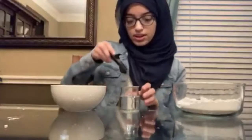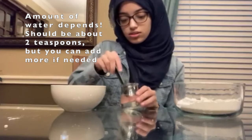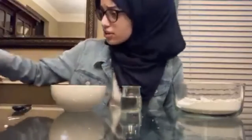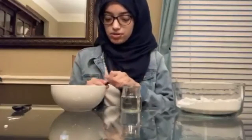Now I'm going to get my wet ingredients. You definitely need water, and you can add food coloring — that's what's going to give your bath bombs color when they fizz. I'm going to use about two teaspoons of water and pour it in. For food coloring, I'll use green — I haven't tried green before — about two to three drops.